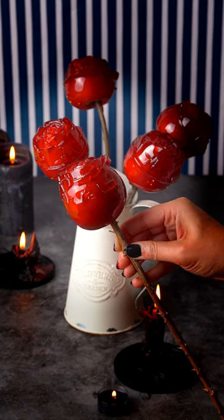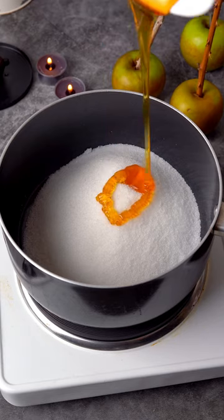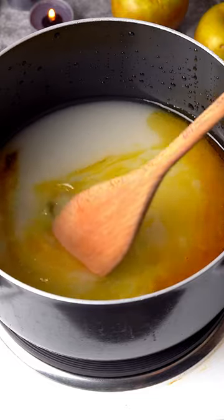Here's a candy apple hack to turn your regular candy apples into a bouquet of red roses. You will need a silicone rose mould and some thorny twigs which will look like rose stems.